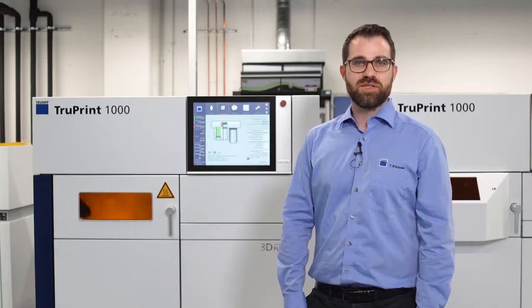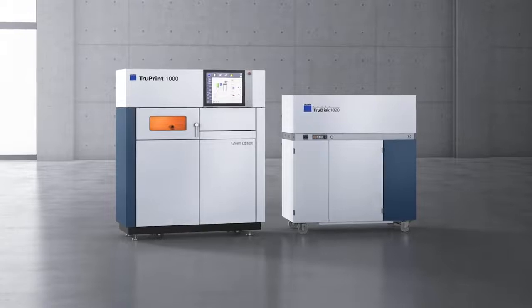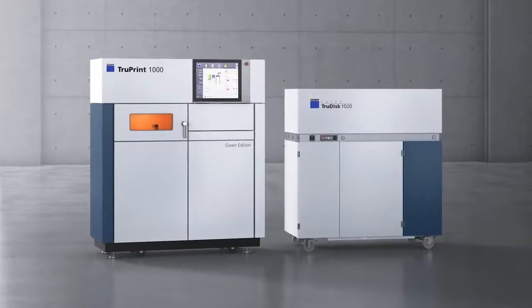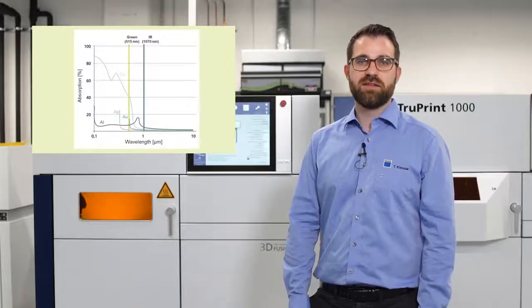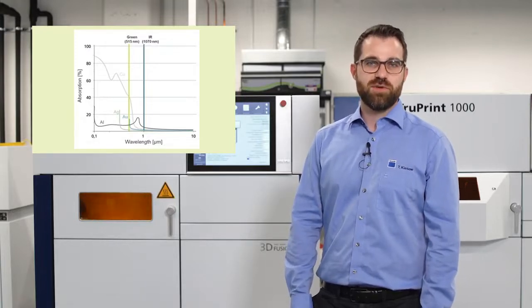This 3D printing machine is connected to a TrueDisk 1020 green laser with a wavelength of 550 nanometers. This combination is a unique laser metal fusion process. Using that wavelength enables stable and highly productive processing of pure copper, copper alloys, and precious metals.